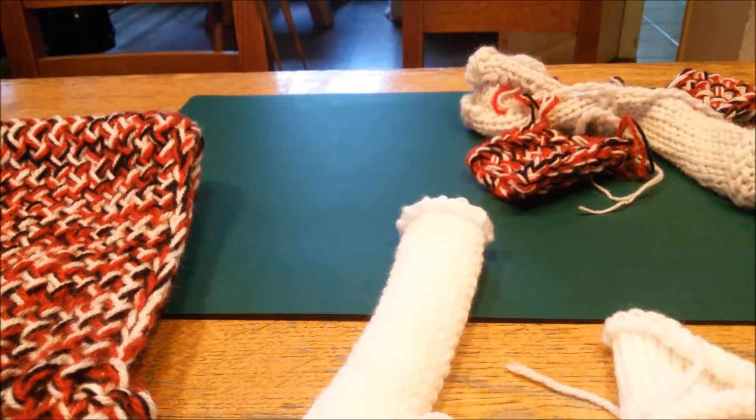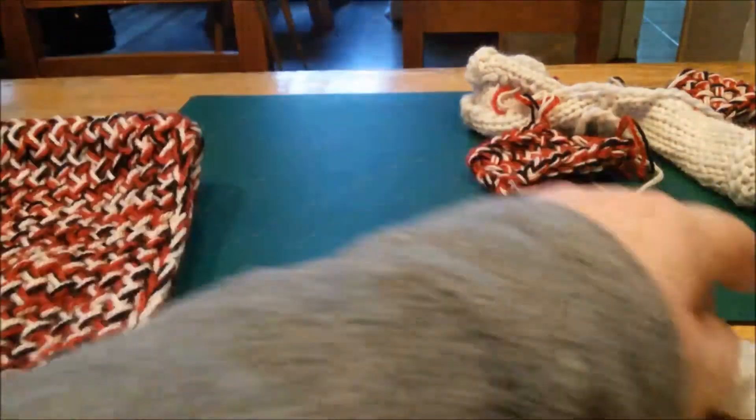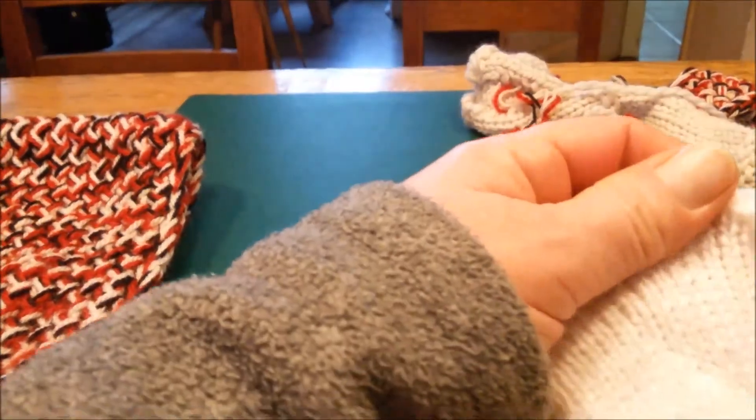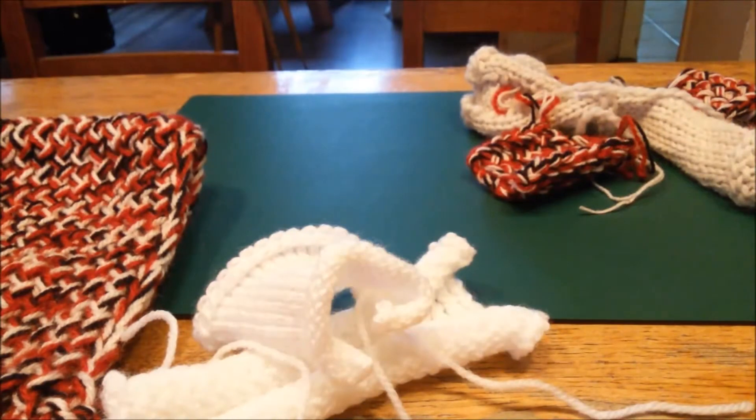Hi everyone. In loom knitting, people often say the solution to a curling edge is making a slip stitch, but some yarn will still curl then, so it's a solution, but it's not the solution. When you are only knitting a knit stitch — like e-wrap, true knit, u-wrap, or flat knit, the four knit stitches in loom knitting — your fabric will curl.